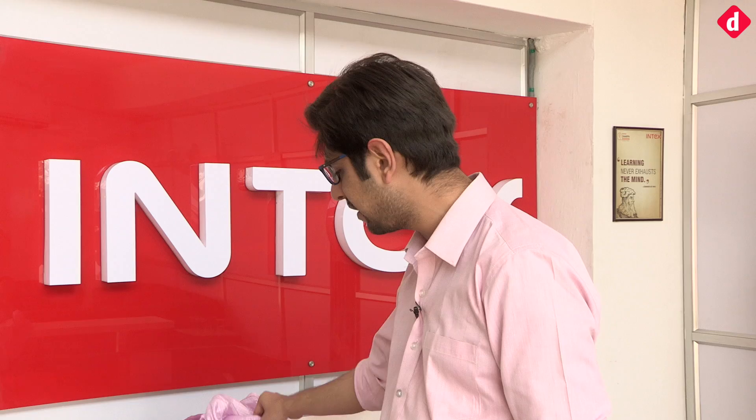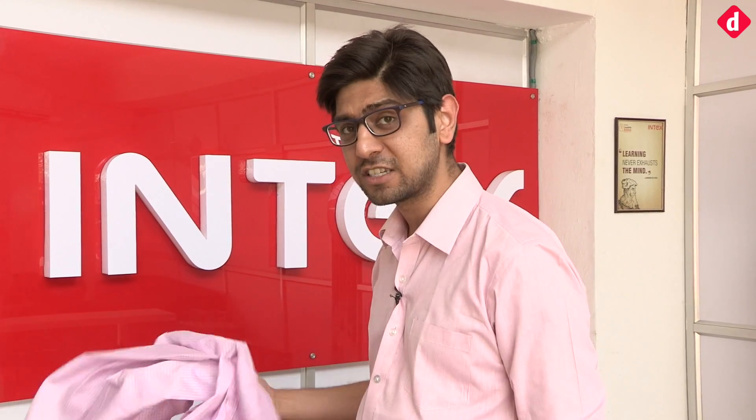Hey guys, welcome to Digit.in. We are at the Intex facility in Noida where they assemble smartphones and also manufacture batteries and chargers. We're going to give you a quick look at the entire process that goes into manufacturing the chargers and batteries and assembling the phones, but before that I need to put on some very interesting safety gear.